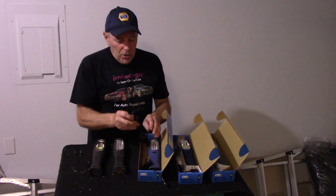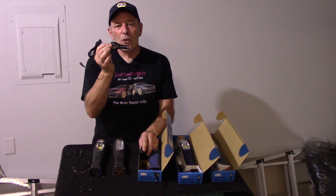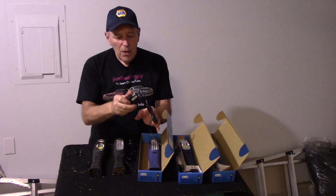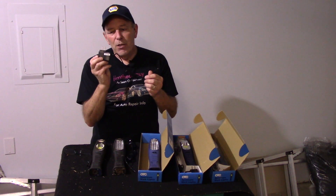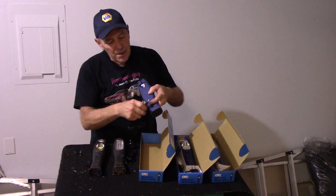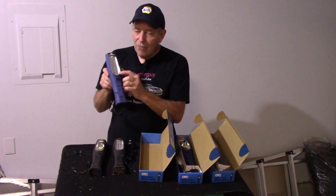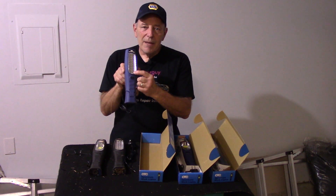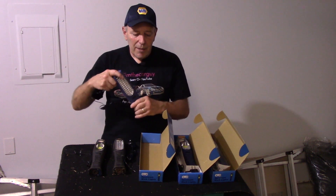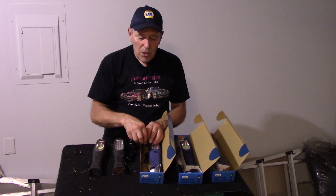There are two ways to charge it. You can plug it into an accessory port or cigarette lighter port, or you can do it the way I always charge it at work — plug it into a regular outlet and into the back of the light right here. When you plug it in, there's a light on the bottom that lights up red to tell you it's charging. Once it's fully charged, that light turns off and you know it's ready to use.